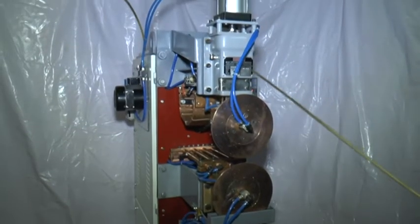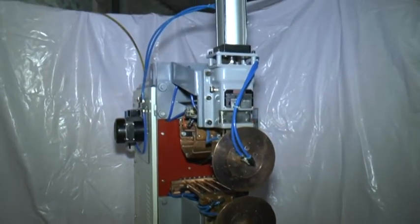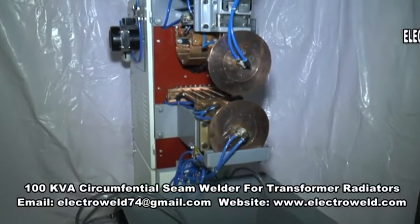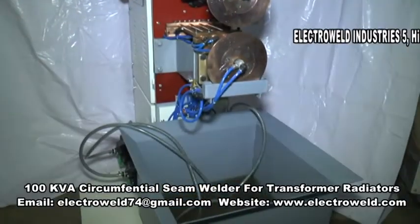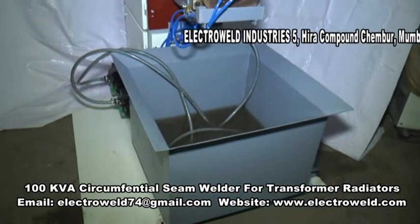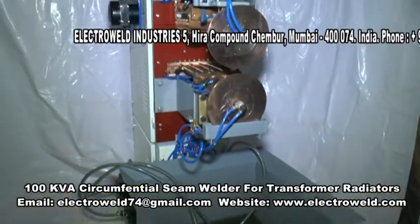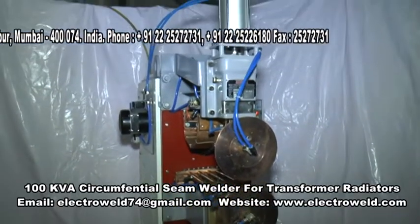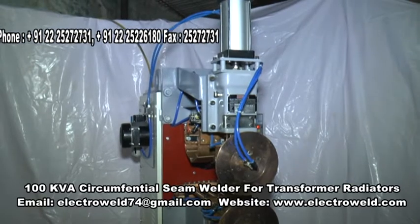This is a 100 KVA Electrowell brand circumferential seam welding machine, used for welding transformer radiators, fuel tanks, and some utensils circumferentially.